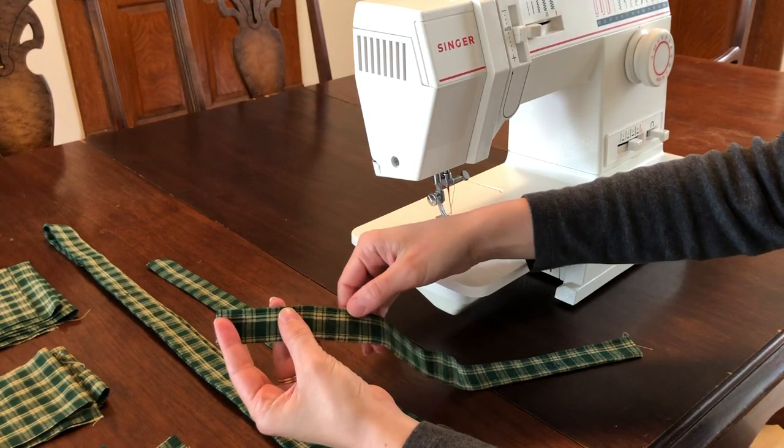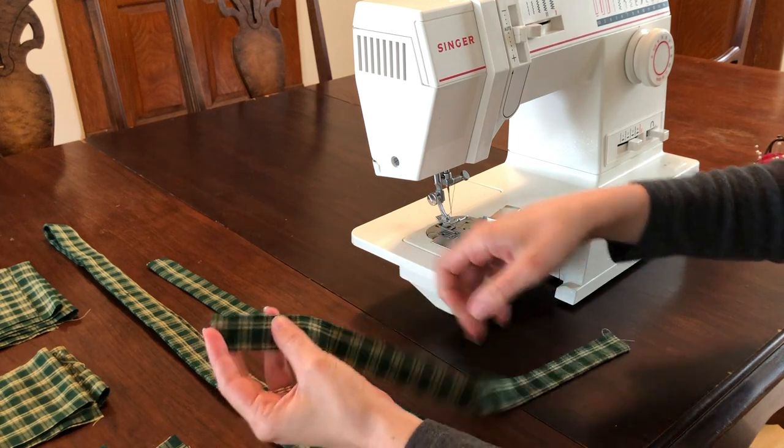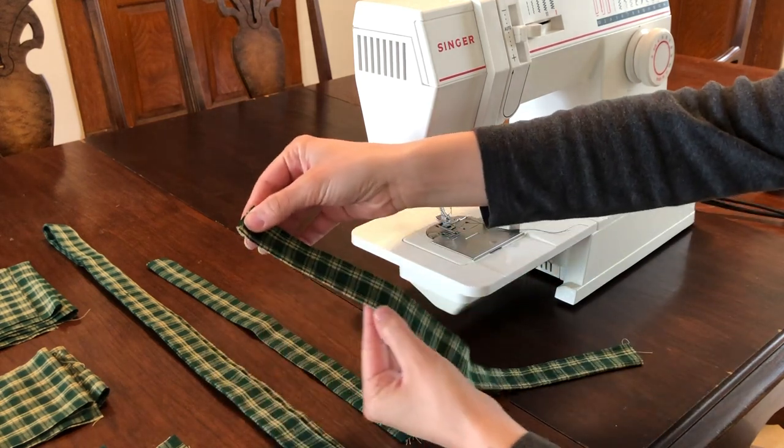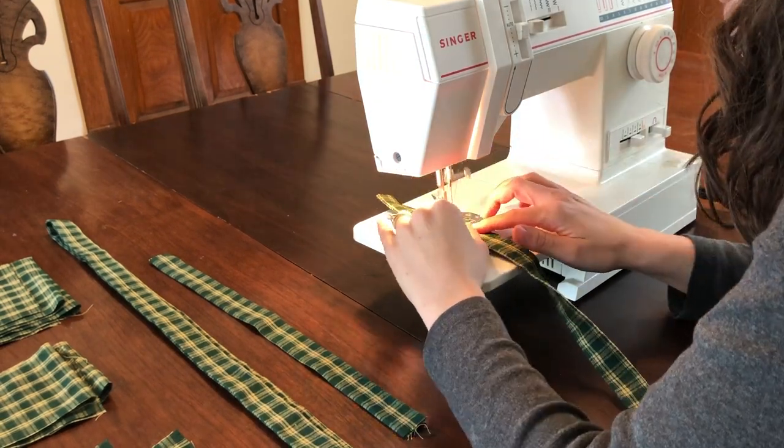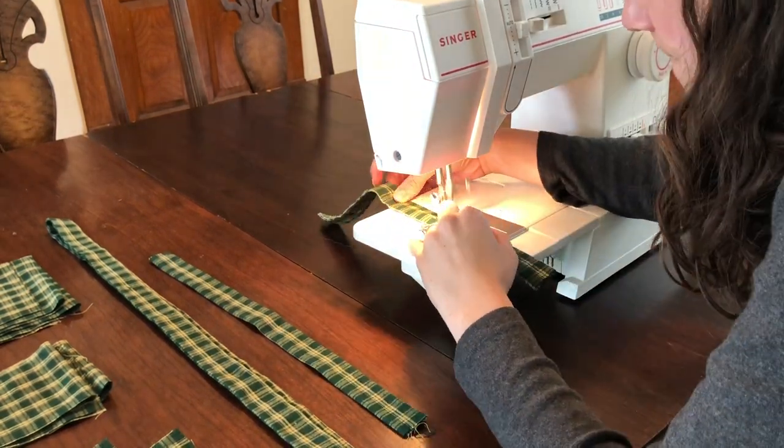We'll begin with our two strap pieces, sewing a straight stitch down the long open edge a quarter of an inch from the edge. Repeat this down the folded side as well. Make sure to back stitch at the beginning and end of your sewing.